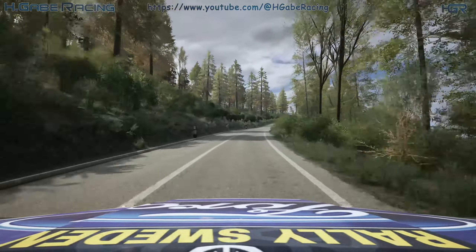Caution, left over crest. And 4 right, long, tightens. And slight right, long, 60. 6 left, 15.